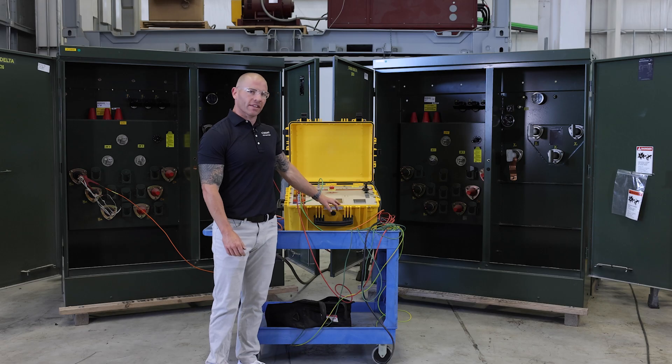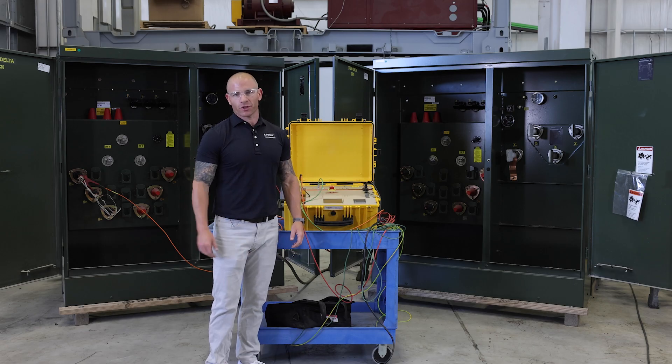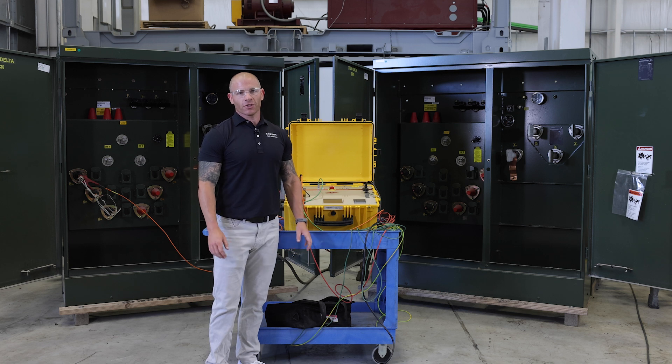Hey everyone, thanks for watching. This video was intended to show off some of the Raytech test equipment available for rent at ARENT, as well as some of the transformers here at Maddox. This video was just for basic troubleshooting — to show some results, good versus bad. If you have any questions, please reach out anytime.